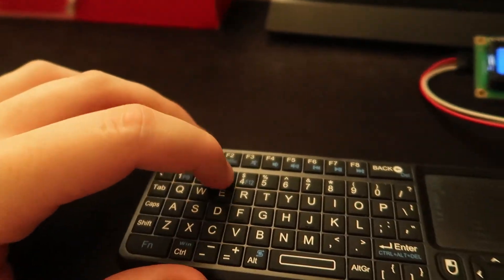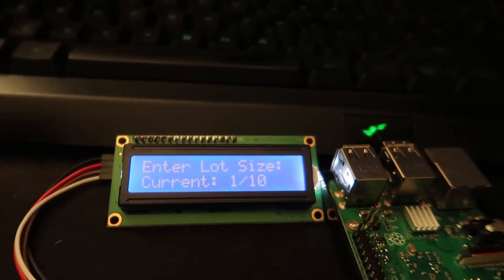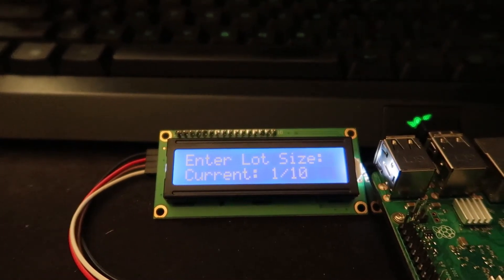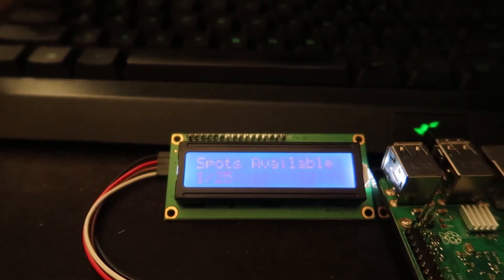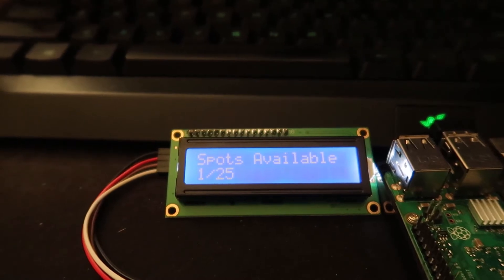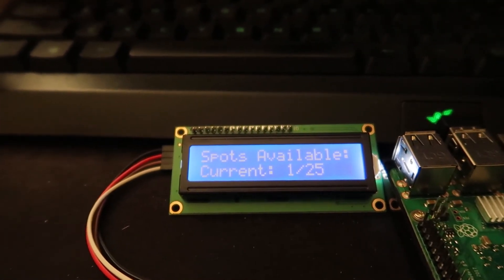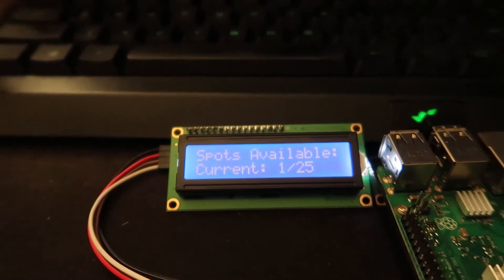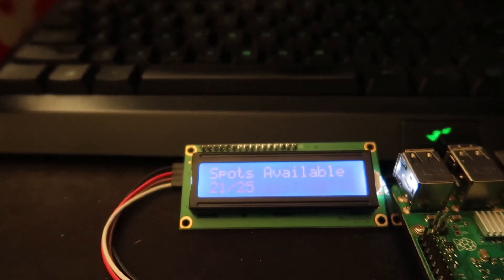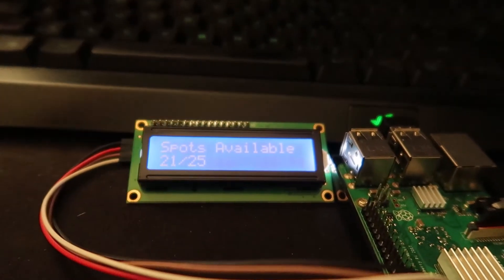If I hit 3 it's going to ask me to enter the lot size and show my current lot size — right now set to 10. Let's change it to 25. It displays 1 out of 25 now, pretty easy. And we can do the same thing for how many open spots — let's say you miscounted or something went wrong and had to reset it. It asks you to enter spots available. Let's say there are 21 spots open. It displays that. The program will keep running and keep counting as long as I want it to.